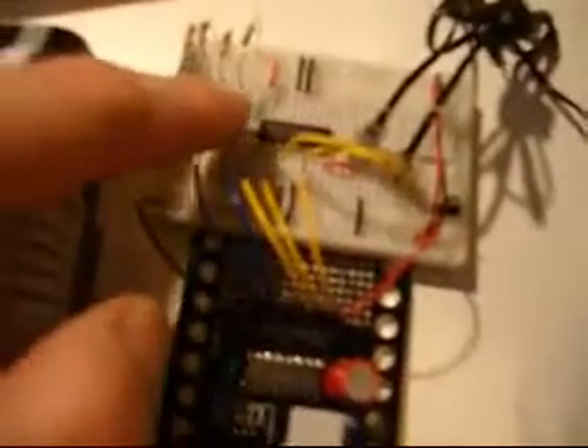I've also made a Disable/Enable button, which when pressed will stop the motor and start it again.